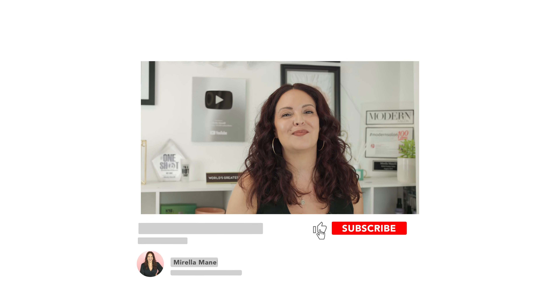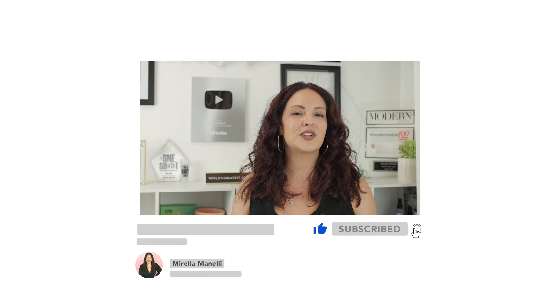But before we get started, make sure you hit that subscribe button and turn on all notifications so you don't miss a video. Now let's go ahead and get started.